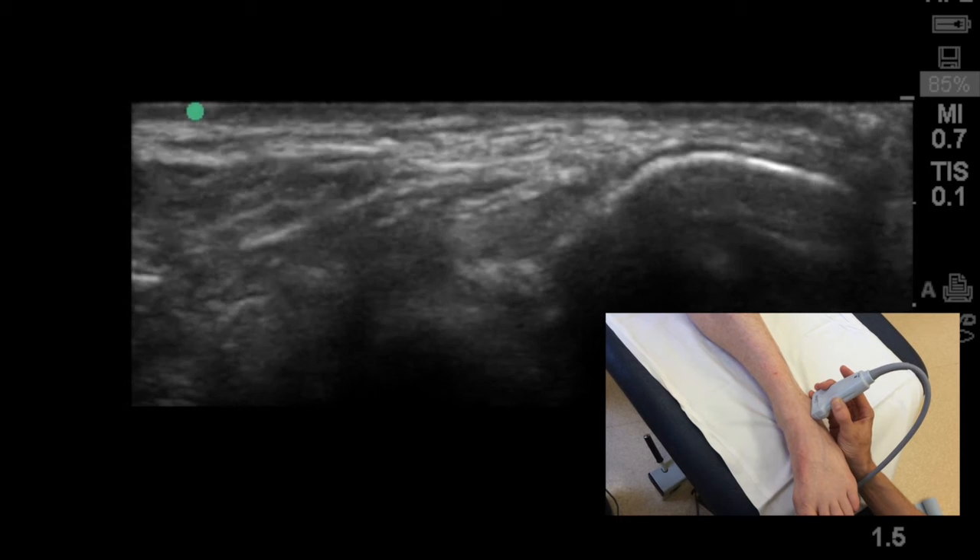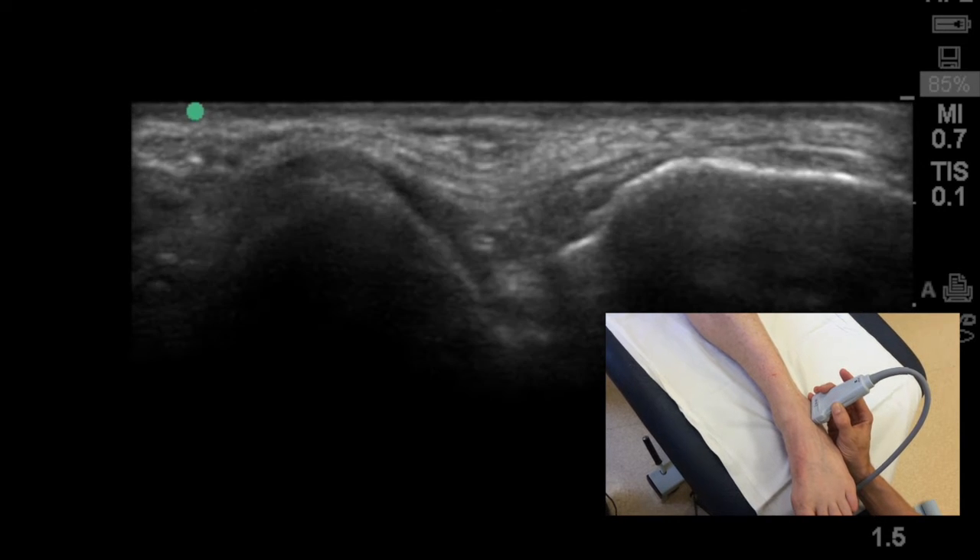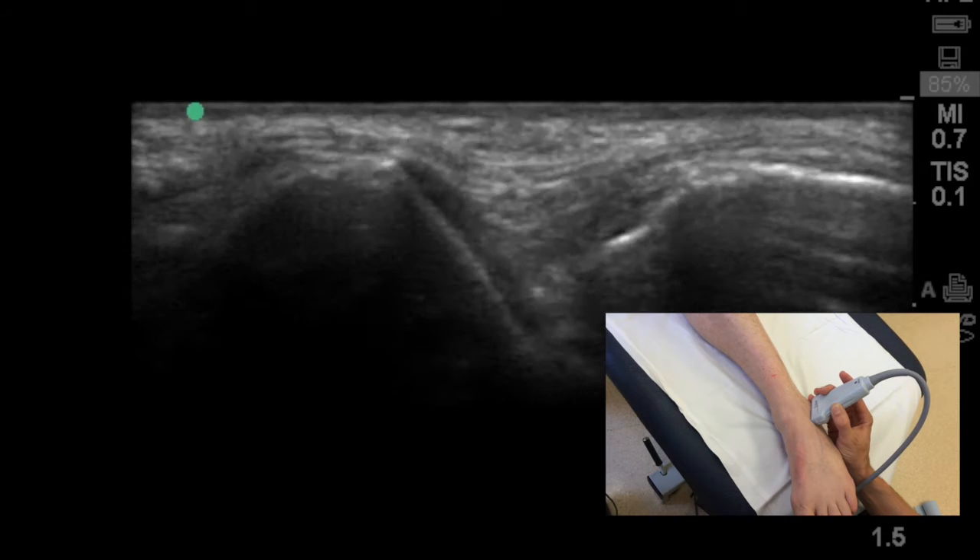Tracking your probe distally, keeping those bones in a cross-sectional view or short axis view, you'll start to see the tibia disappear and the talus start to emerge.